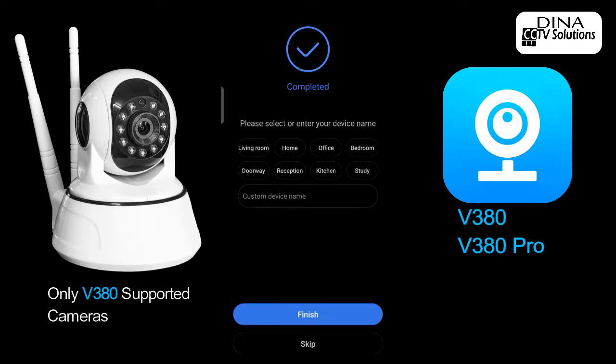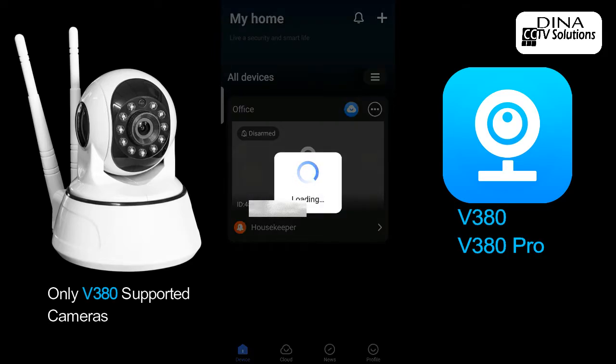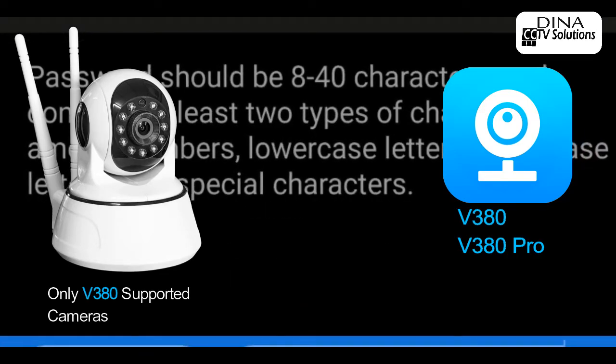Select your device name or add a custom device name that you want. Wait a few seconds until a warning appears to set a device password first. Then create your 8 to 40 digit unique password.